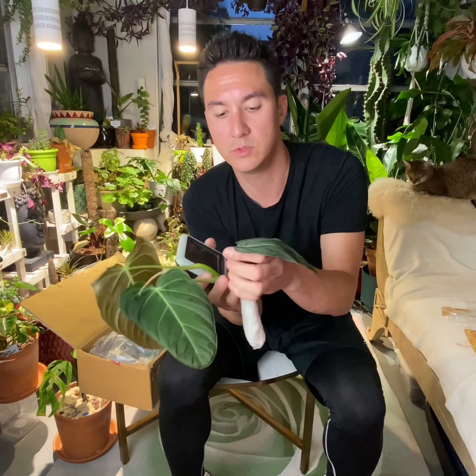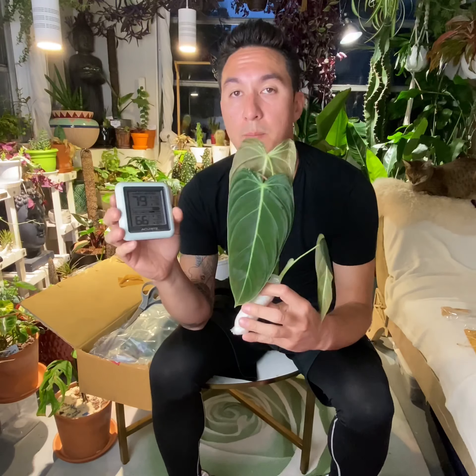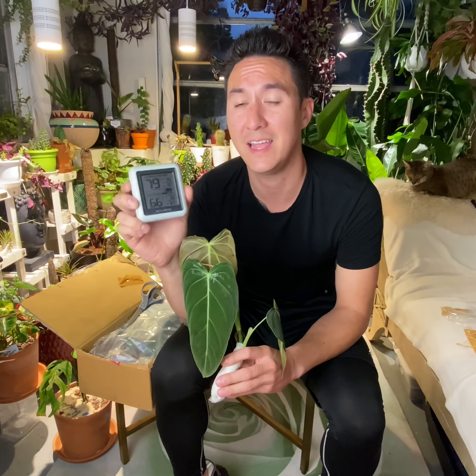That's a Milano there — that is beautiful. What a beautiful plant. Got some aerial roots going, looks really, really good. I don't see any kind of leaf damage at all. It's definitely going to need some high humidity here. Luckily I do have this humidity meter — invest in one of these. It's like 10 or $15 on Amazon and it'll tell you the humidity.